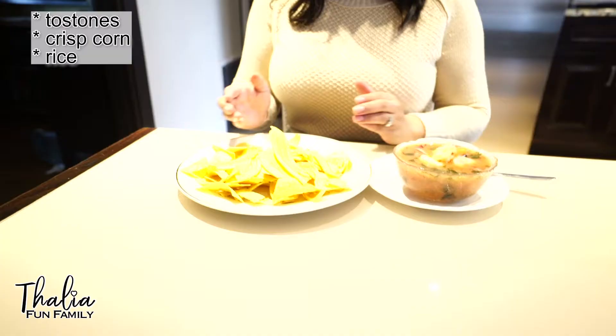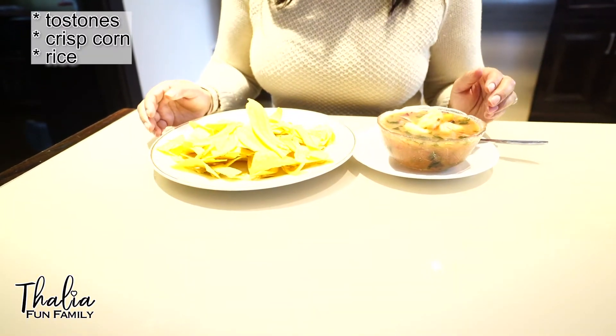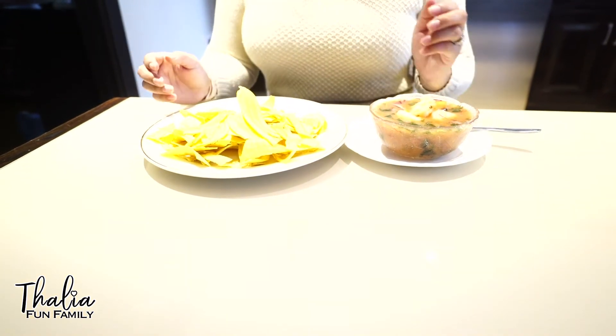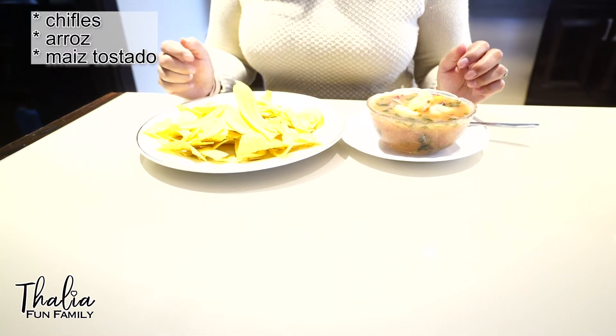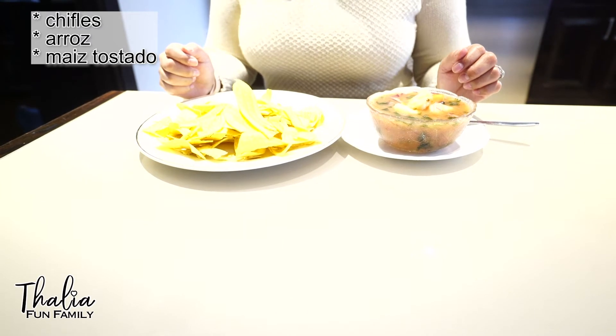The shrimp is all done. Buen apetit. We could eat the ceviche with tostones, with crispy corn, or with rice. Se puede comer el ceviche de camarón con chifles, con arroz blanco, o con maíz tostado.